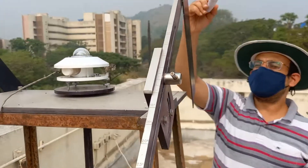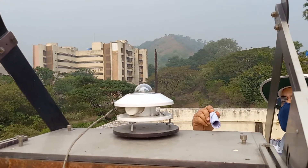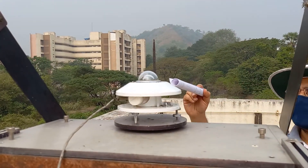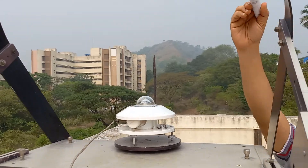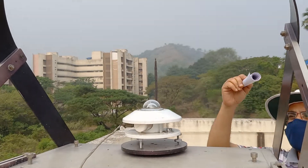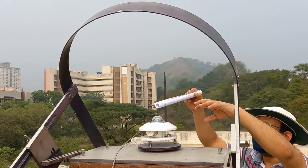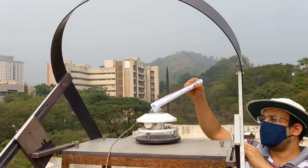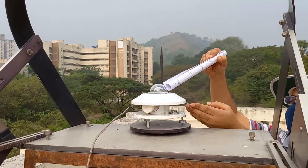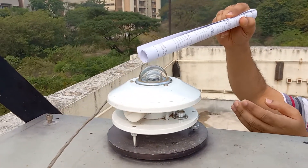This is a pyranometer with a shading ring. This device is used to measure diffuse radiation on a horizontal surface. It consists of a shading ring and a pyranometer. The shading ring blocks the direct beam radiation coming from the sun and only lets the sky radiation go into the pyranometer, getting absorbed by the black surface below the highly transmitted hemispherical glass surface.